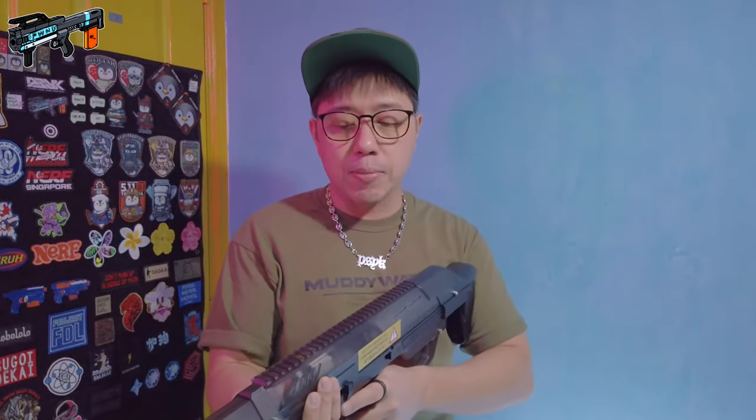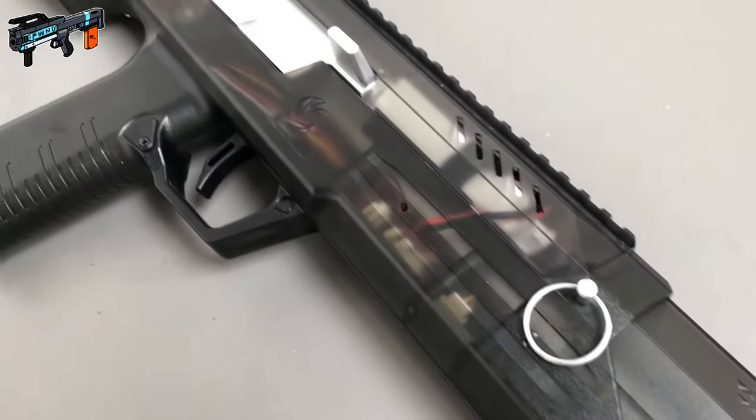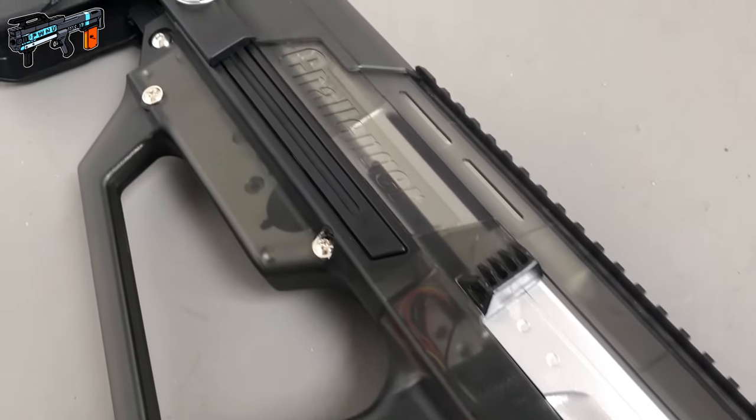This is a very interesting blaster and I'm going to give you guys a firing demonstration later on in the video. Let's first talk about the overall build quality and how it feels in hand, the ergonomics of this thing, my opinions about the aesthetics, and all of that. Then we will get into the performance and all the other stuff.